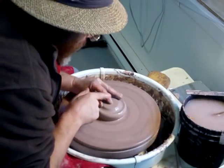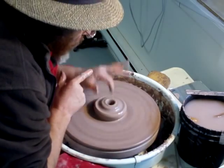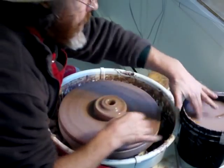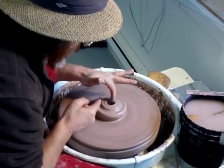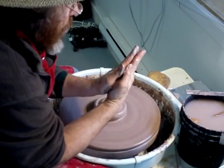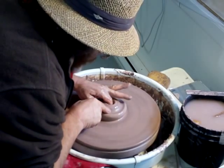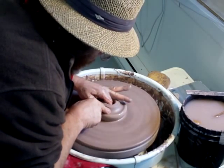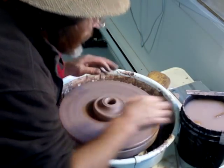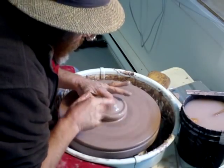So the next thing I'm going to do is push down all the way to the bottom, right the way down to the back, and then I'm going to put my finger in and pull my finger across like that — therefore widening the hole on the inside at the base. So pulling that clay, I've widened it.